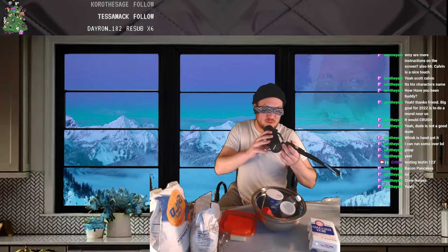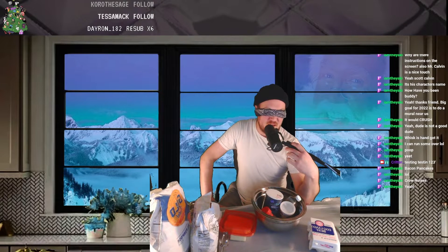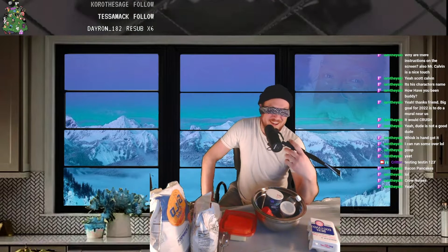Hey, what's up YouTube. I challenged my Twitch chat to make me make sugar cookies, so here we are. Is that a good intro?